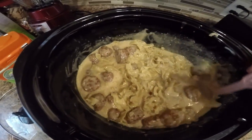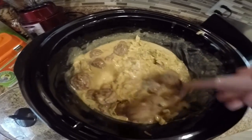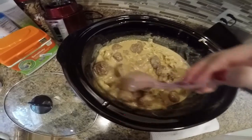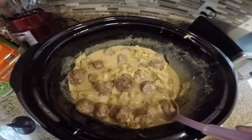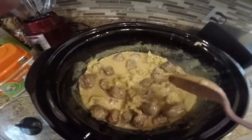Here's what it looks like all finished — I added a cup of sour cream and put the noodles in when they were done. It smells amazing and we are going to eat! I hope you guys have enjoyed this. I'm going to post this with the recipe on the blog and on YouTube, so come follow along. Thanks guys!